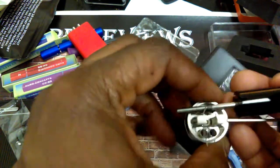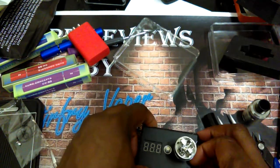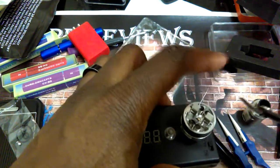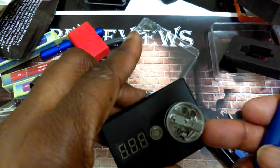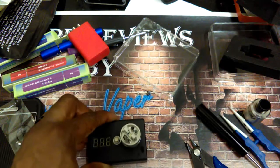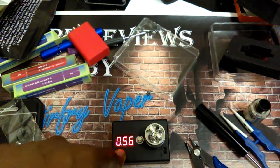Try to put the coil over your air slots — you want to try to get it even. Now just to show you what's going on here, I'm going to cut one side. I only put the one side in, so I'm going to cut this first, trying to cut it as close to the deck as possible. Velocity style decks make them easy to work on as far as cutting your coils go. With just the one coil in, resistance is reading at 0.56.